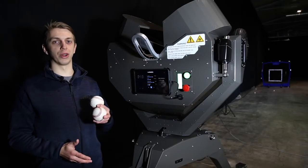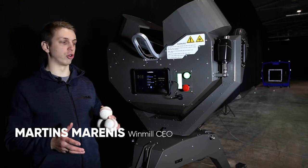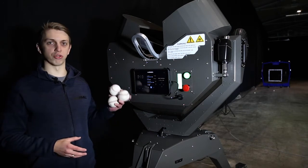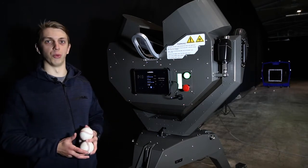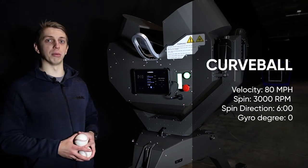This is the second video where we're going to show you pitch quality consistency with a windmill training device. Currently we have the unit up and running with the strike zone 60 feet from it, and we're going to create a pitch that's going to be a curveball at 80 miles an hour.